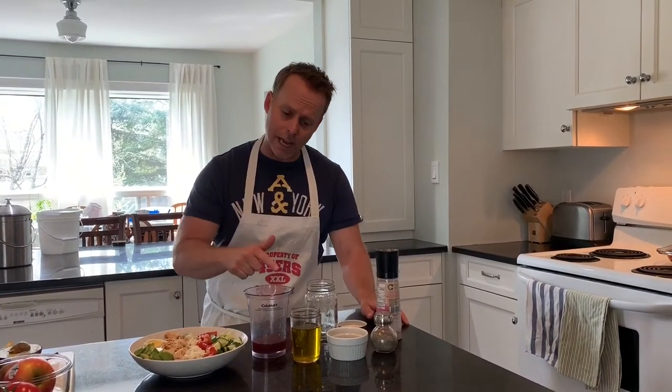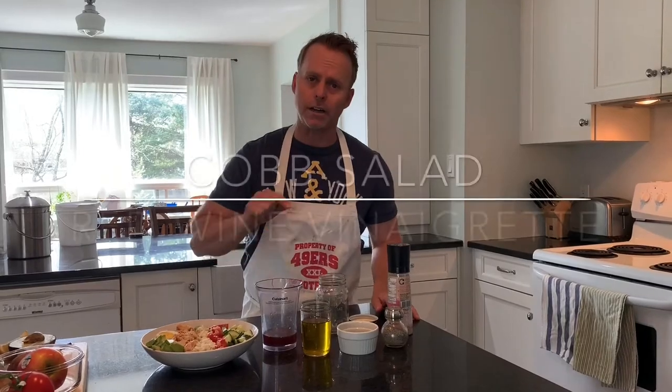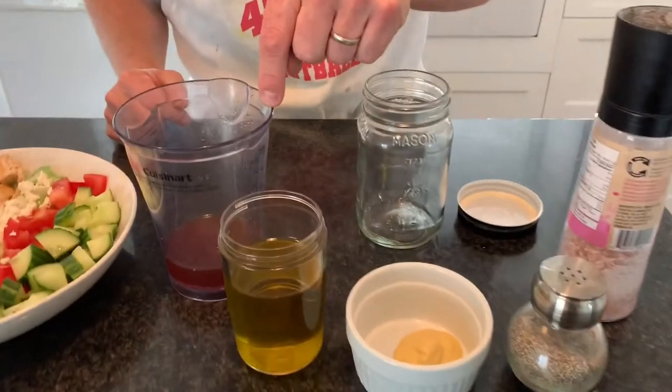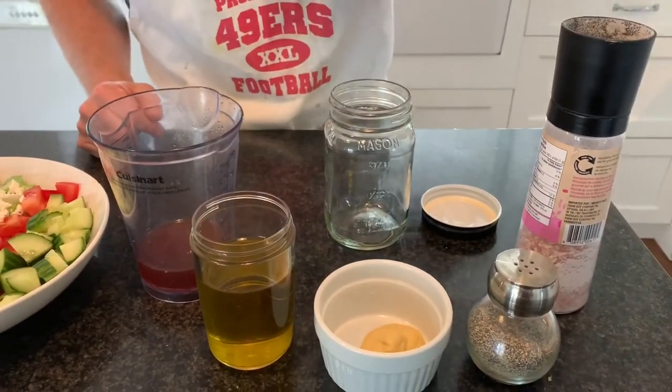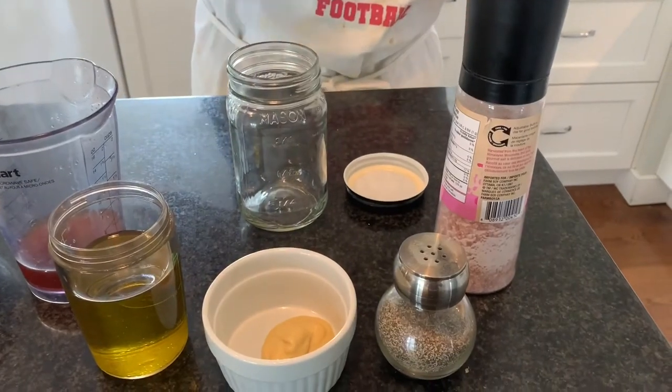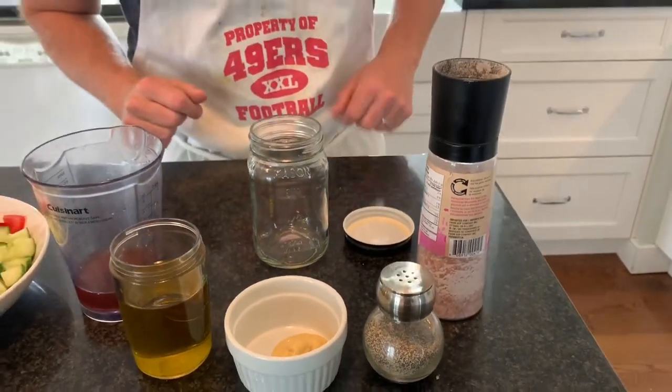So what you want to do is make your own. What we're going to make today is a red wine vinaigrette. The ingredients are one-third red wine vinegar, two-thirds olive oil, two teaspoons of Dijon mustard, and then salt and pepper to taste.